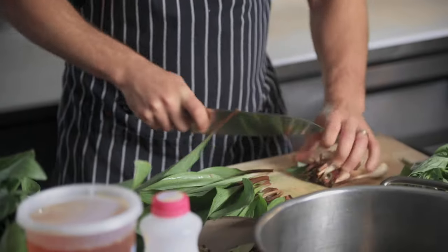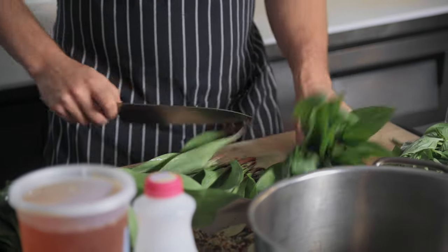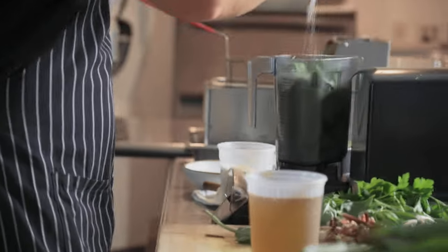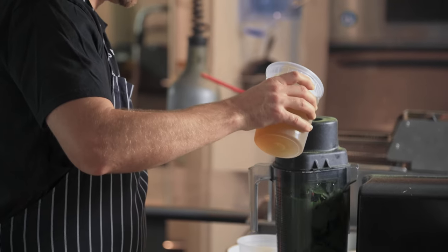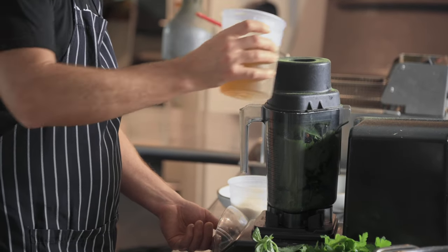Next up, we're going to make a simple ramp puree. I've got some veg stock and we're just going to take the ramp leaves with a little salt and pepper and the veg stock — that's it. We're going to save these bulbs for pickling. The ramp puree is very versatile. We've got our ramps inside the Vitamix, we're going to add just a little bit of salt and pepper to accentuate the flavors, and we've got a vegetable stock — water would work just as well. We'll start by adding some of this veg stock and slowly continue to add more until it gets to more of a paste.